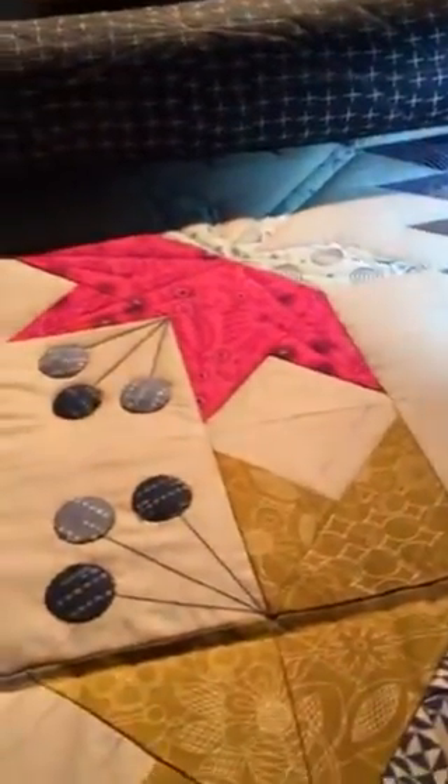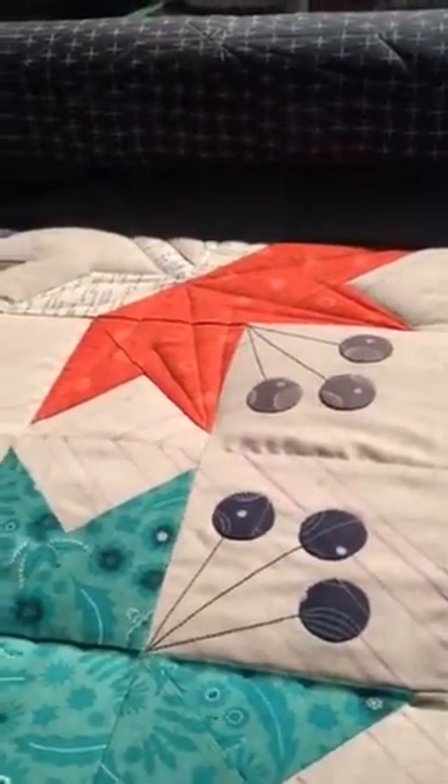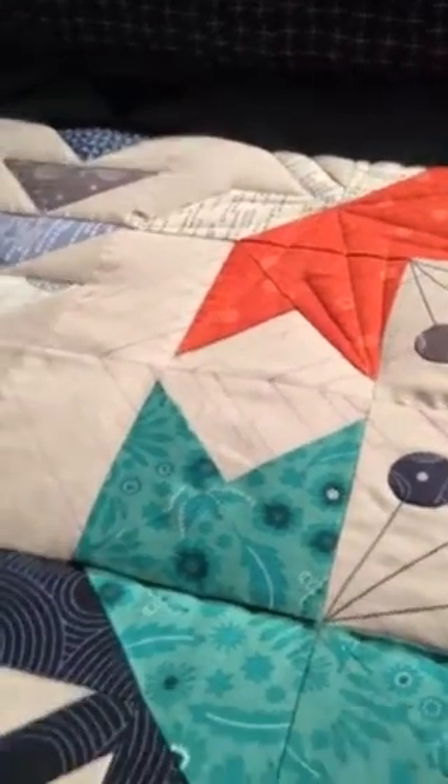I'm hoping that you're enjoying this kind of quilt along for the lily quilt, the raffle quilt of 2019. If you have any questions, please leave a comment.